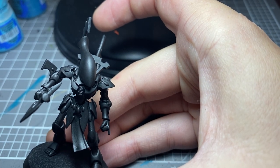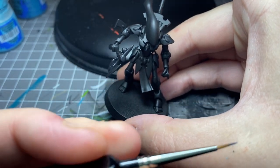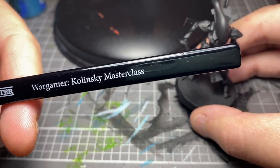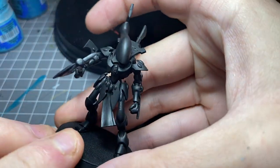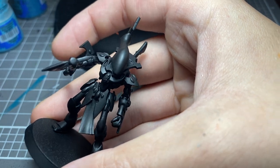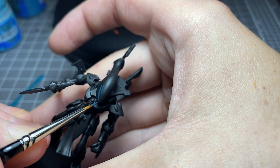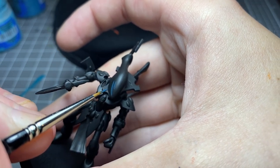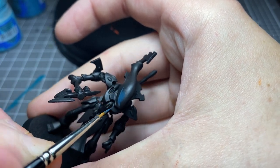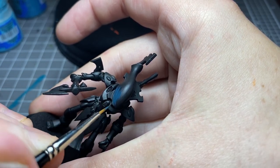I've already got my Stegadon Scale Green mix ready, so I'm just going to get a little bit on there. I'm using a brush from a brand called the Army Painter — the Kolinsky Masterclass. It's a really good brush, it's affordable, and I just really like it. So just being pretty careful here, starting to apply it pretty liberally since it is the base coat — you don't have to be overly concerned with the application.